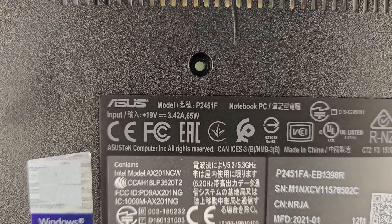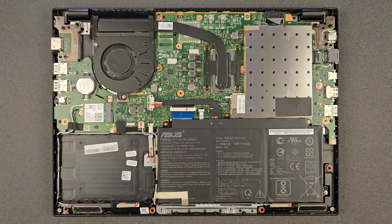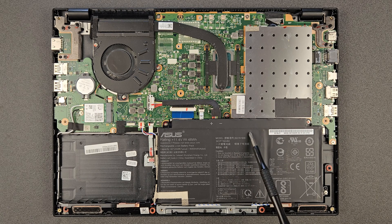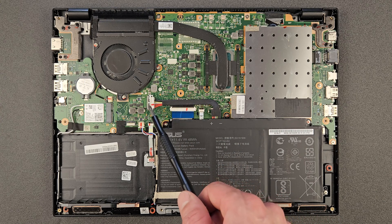Just showing you a closer look at the back panel now — the model number is visible there. And the inside look as well, just in case you're looking for a spare part and want to see how it looks inside. We have great news: it is upgradable! Going through some components — that's the battery with the serial number, and that's your battery connection.